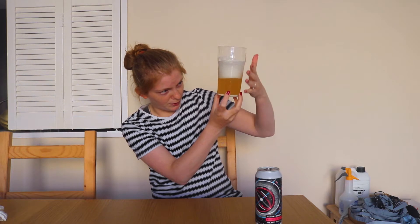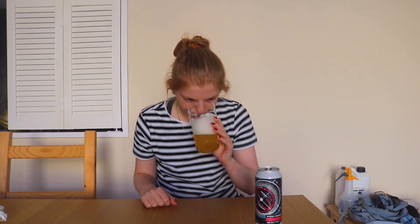Actually it's a lot thicker than it seems — I can't make out my fingers behind it, which is interesting for such a light-colored beer. I'd expect that opacity in an amber, not a straw-colored beer. In terms of smell: very strong hops, very piney on the nose — I realize I haven't mentioned the aroma at all. Fairly fruity as well, a little bit piney.